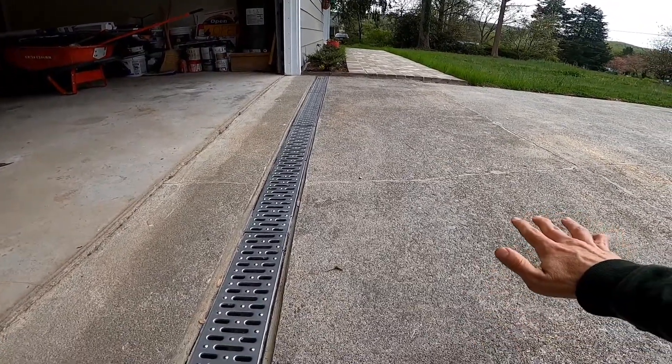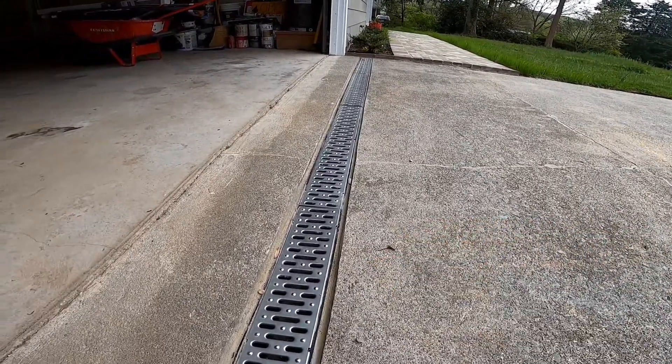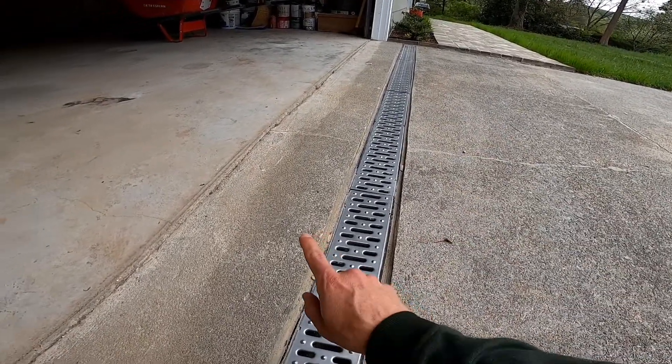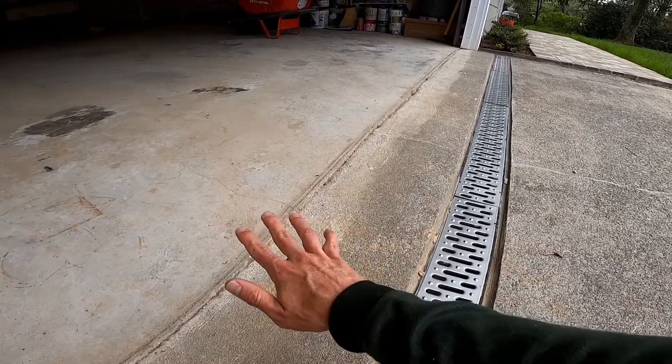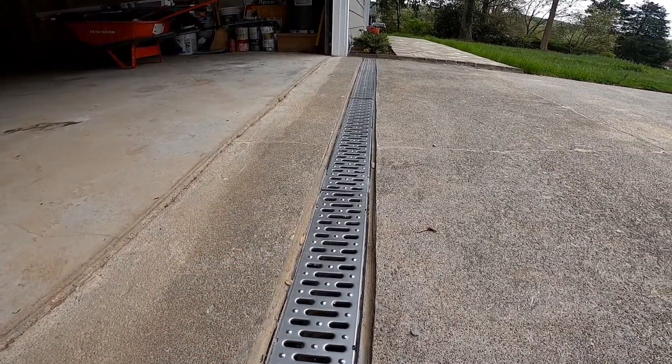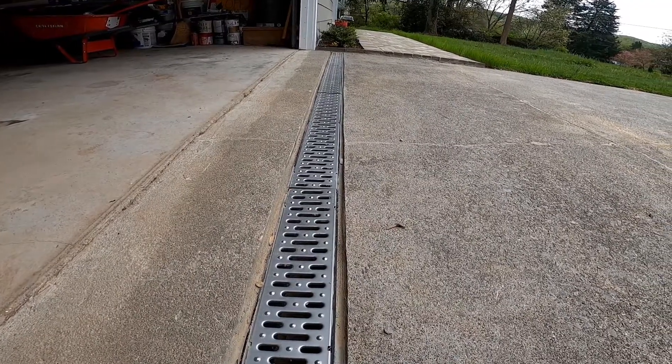Any water that would flow in this direction on the concrete will go down into the drain and then away from the foundation, as opposed to making its way back into the garage. Channel drains are a really good option for poorly sloped hard surfaces.